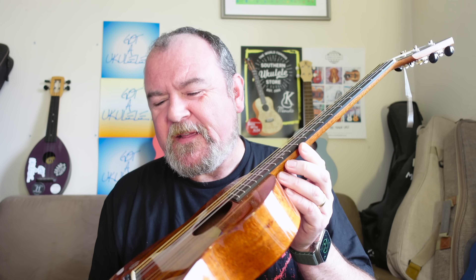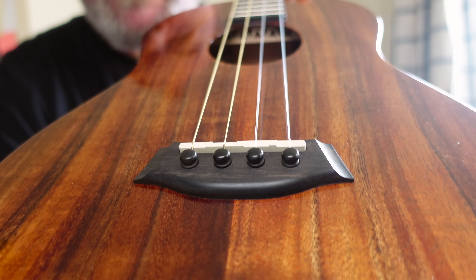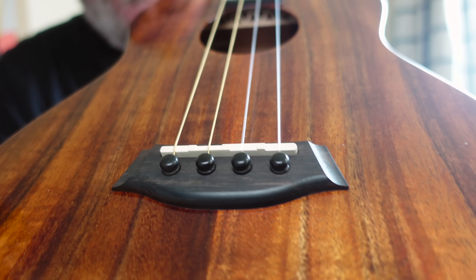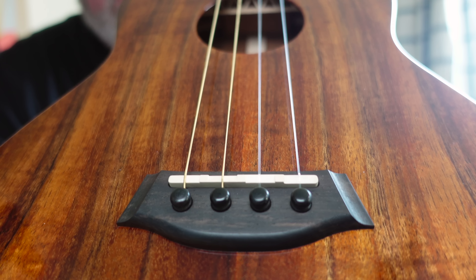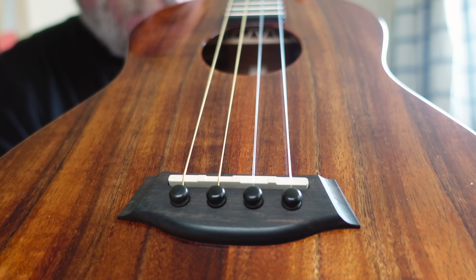Just beautiful — big gun, this one. Baritone, as I say. The bridge is made of ebony in the typical Kanilea style — incredibly tidy, often mimicked, but they did this first — with little wooden ebony bridge pins. The saddle is compensated on the top. The material isn't specified, but I think if it's anything like their others, it's new bone.